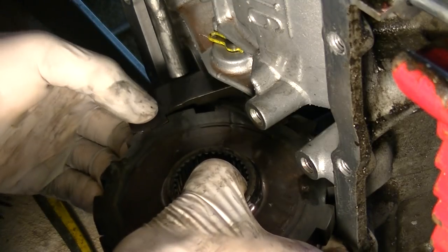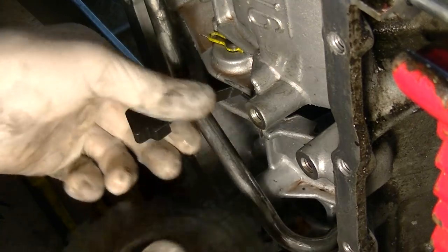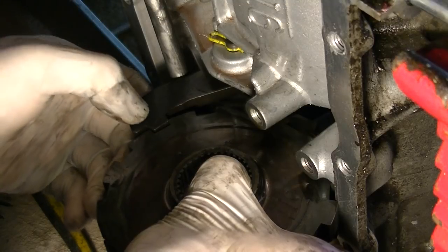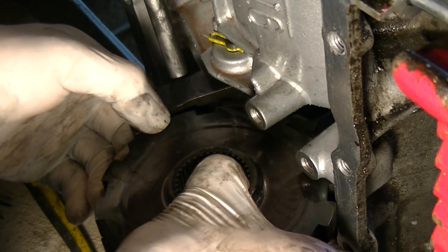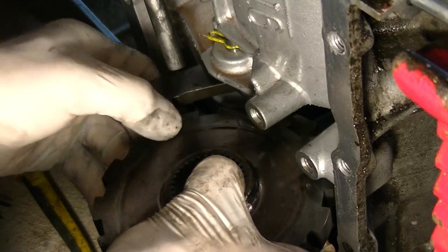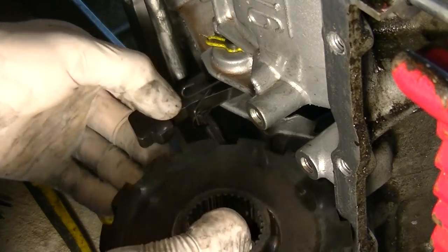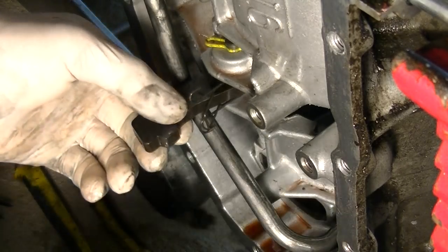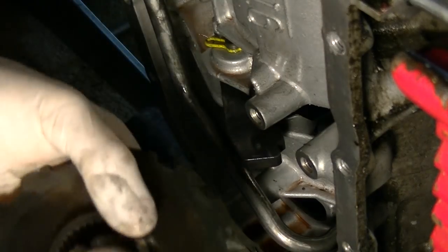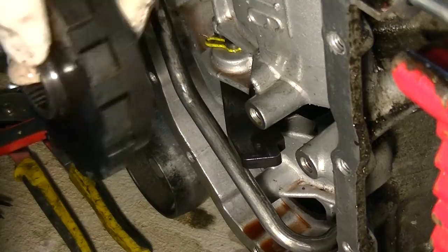When you go out of park, there's a whole lot of stress and load on this gear right here. You can have a really noticeable clunk when you go out of park, because this gear wants to turn — there's a lot of force on it, and when you pull it out it makes it clunk. Just a quick video for anyone who has an automatic transmission.